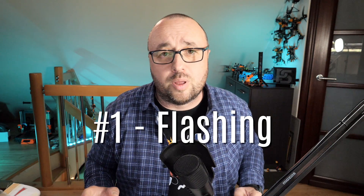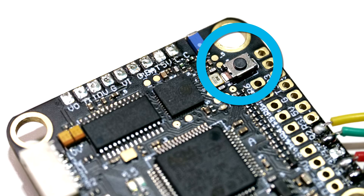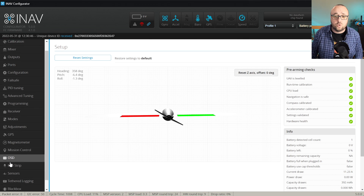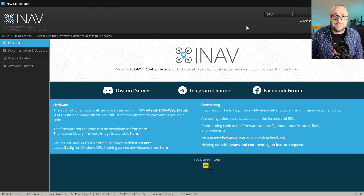Without any further ado, let's go. Step number one is, of course, flashing. To be able to flash INAV to your flight controller, your flight controller has to be in DFU mode. To put it into DFU mode, you have two options. Option one is to press and hold the boot button on your flight controller and then connect the USB cable. Option two is to connect to the INAV configurator, go to the CLI tab, and type DFU.